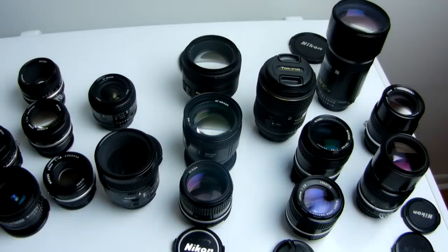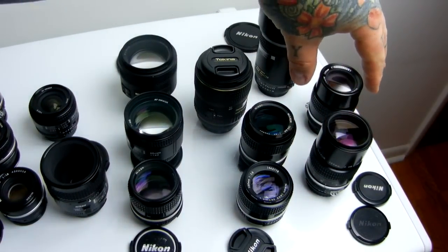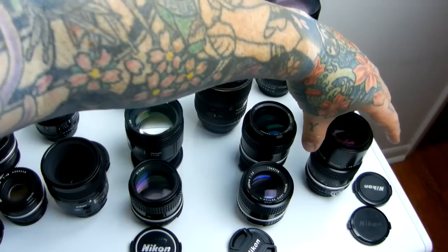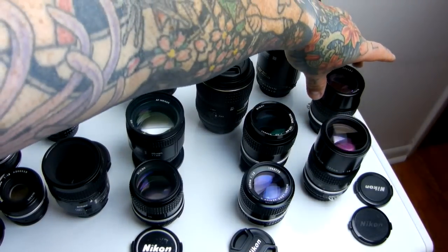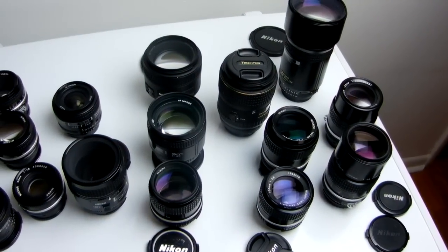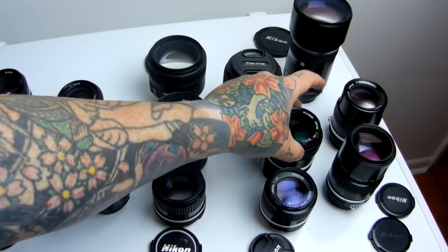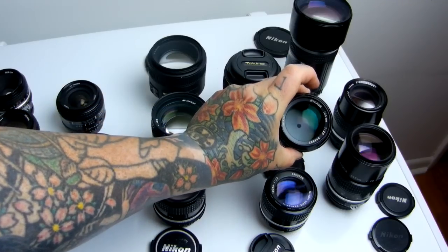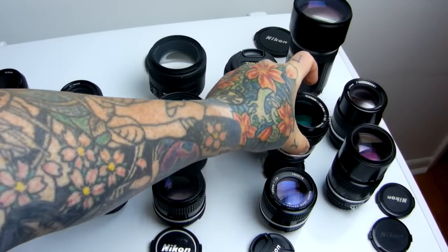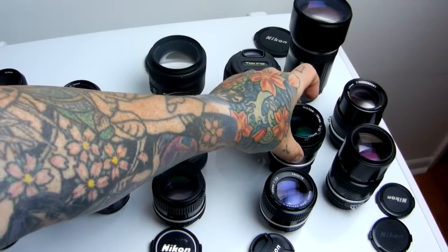A lot of people have talked about not being able to get decent prices on the 135mm 2.8 or 135mm 3.5 prime due to my video, but obviously I am not in control of supply and demand. So let's talk about the next recommendation, which I recently made a video on — that would be the 105mm 2.5 prime. Famously, infamously sharp Nikkor prime.